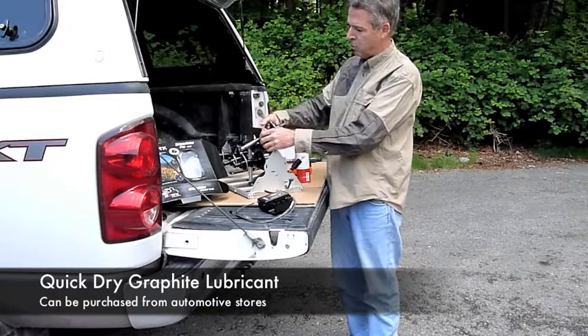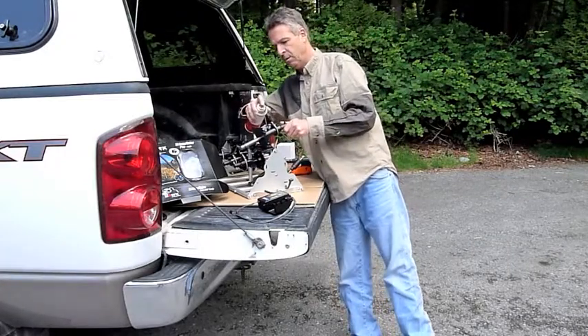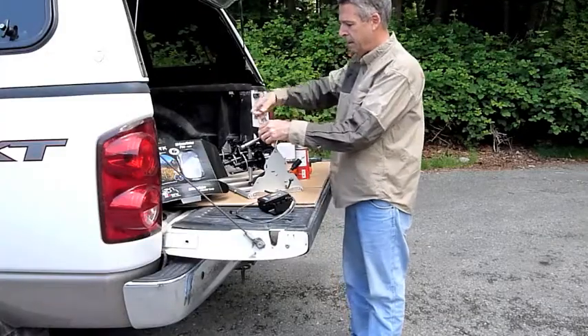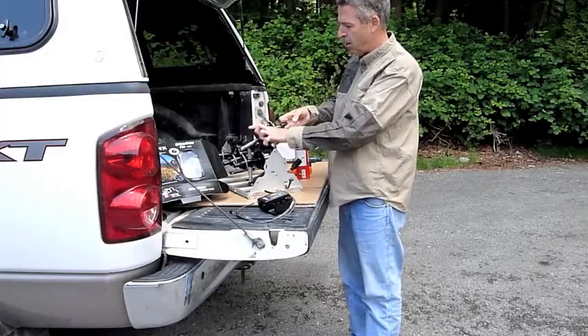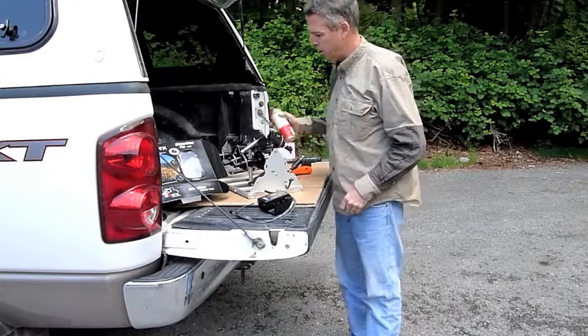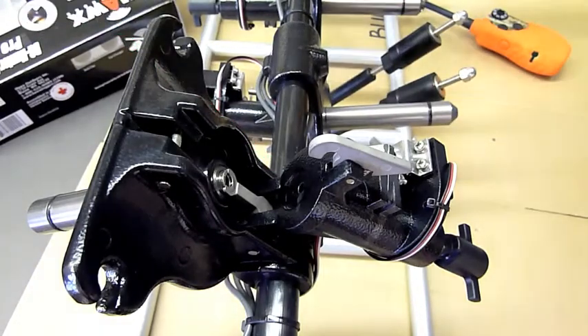There are two spots to lubricate. The first spot is right here on the inside of the lever — you just give it a little spray there. The next is you cock the firing pin and you open up the chamber, and where the firing pin goes in, you give it one short spray there.